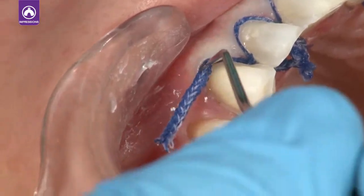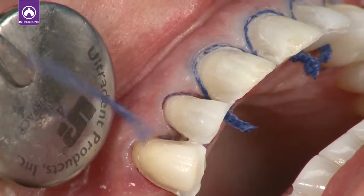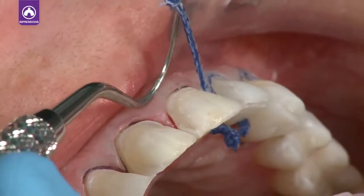Using the double cord technique allows the Viscostat to penetrate deep into the sulcus. After hemostasis is achieved, remove the larger cord prior to making the impression.